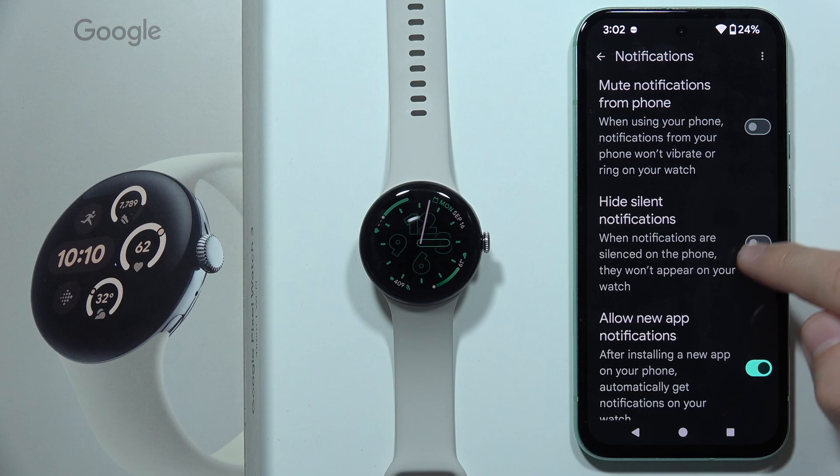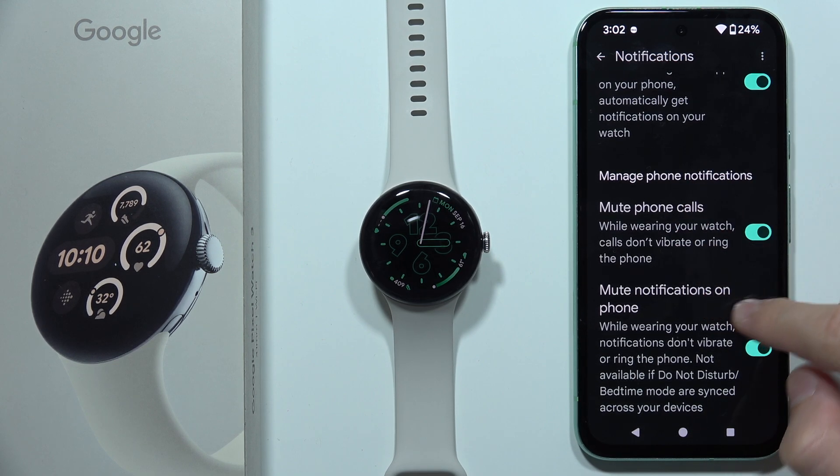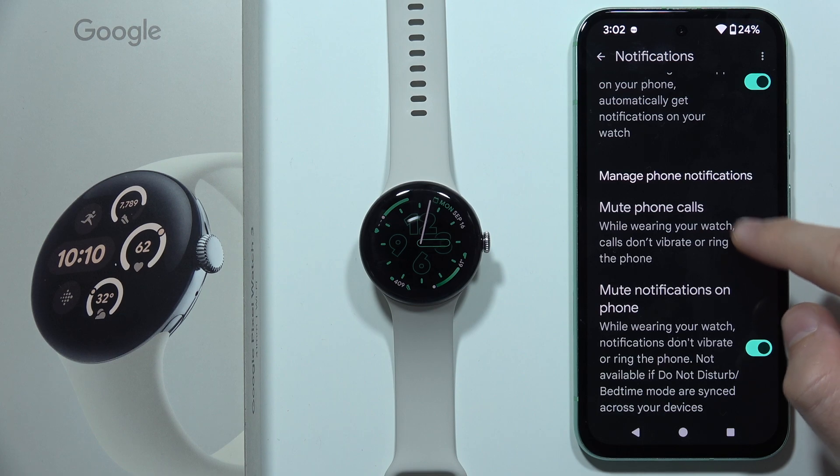Also be sure that you turn off "Hide silent notifications." And if you don't receive phone calls, be sure that you turn off "Mute phone calls."